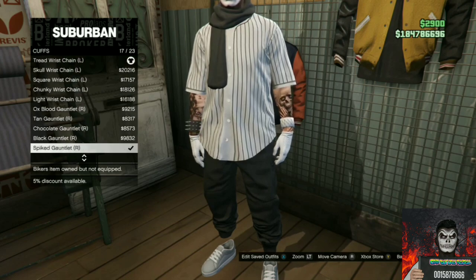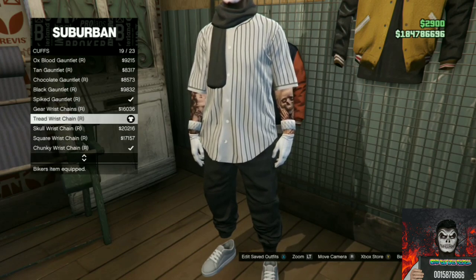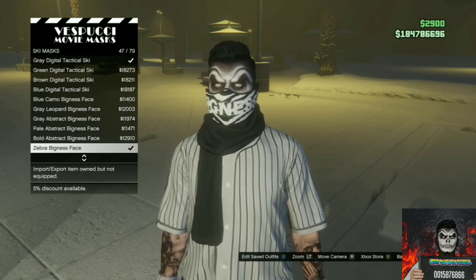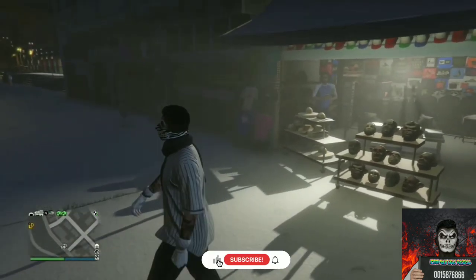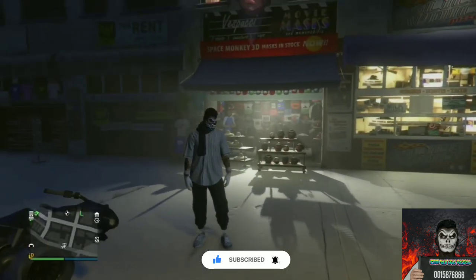After you've done that, make your way over to the mask store. Find the ski mask section and purchase the Zebra Bigness face. Now you should have this cool white and black tryhard outfit. Remember to give this video a thumbs up and subscribe if you're new.